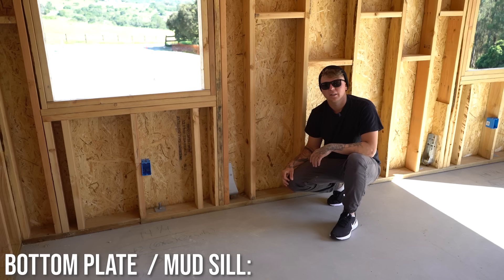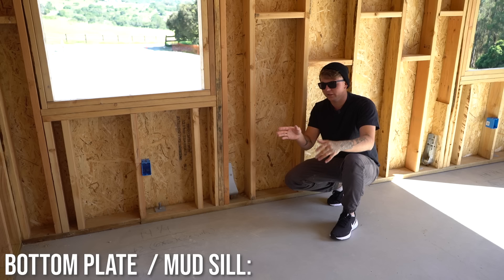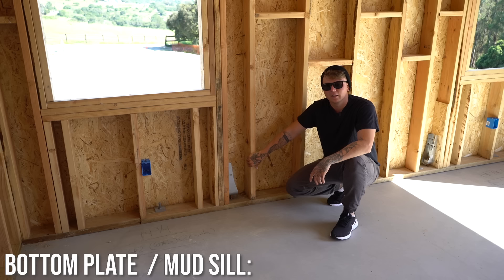The bottom plate is also fastened to the studs. When we frame our walls, we have the bottom plate laid out and the top plate laid out. We pin through the bottom plate into the studs with three-and-a-quarter inch nails — 16s — and that's what holds the studs down to the bottom plate.